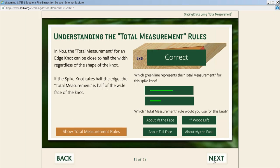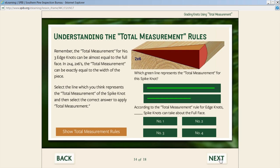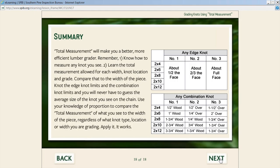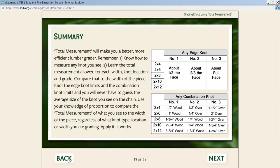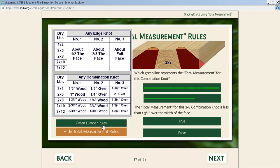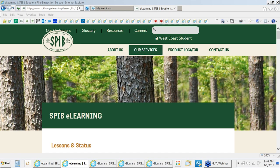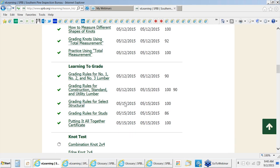After they've learned how to measure, they can practice here to see if they know which bright green line represents the total measurement for a particular shape of knot. There are lots of examples, with testing without scoring, and a summary with a good quiz at the end. This section was built to save a lot of training time for the lumber inspector or quality supervisor.